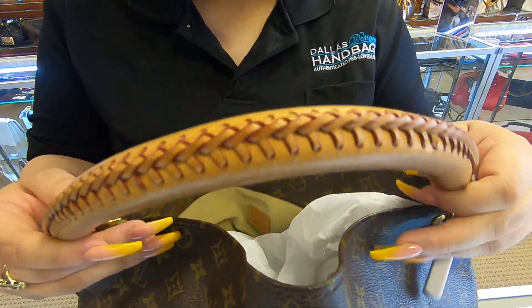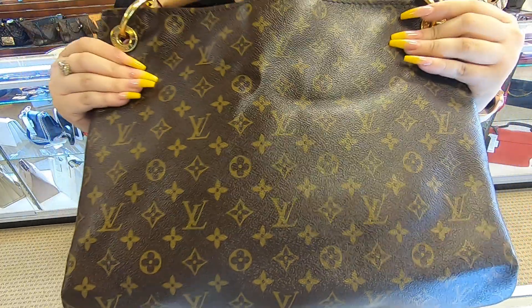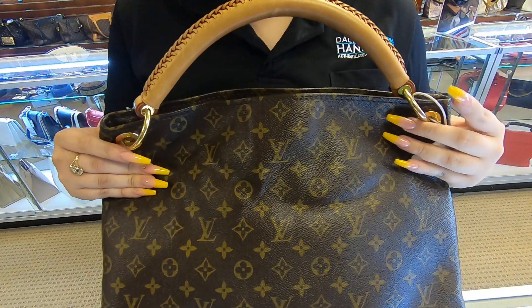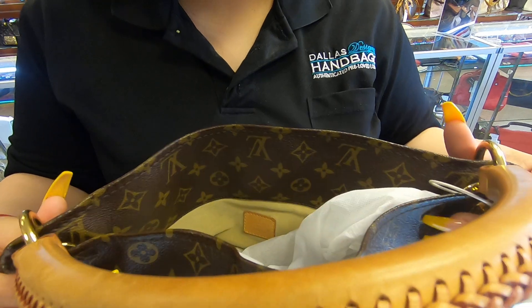On today's video at Doll Designer Handbags, I'll be showing you this Louis Vuitton Artsy. This is a Louis Vuitton Artsy in the MM size.